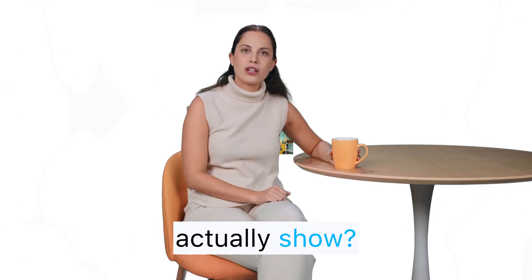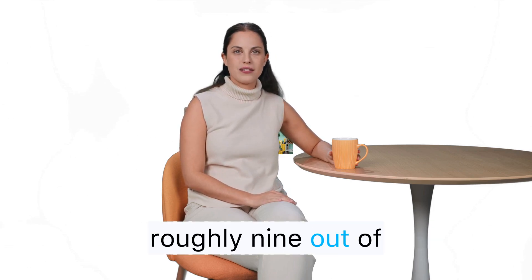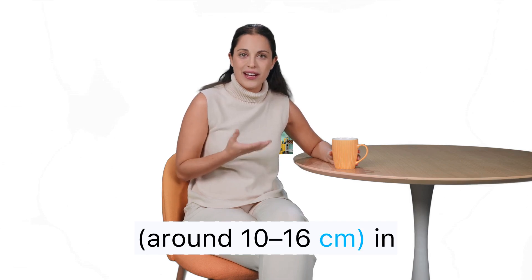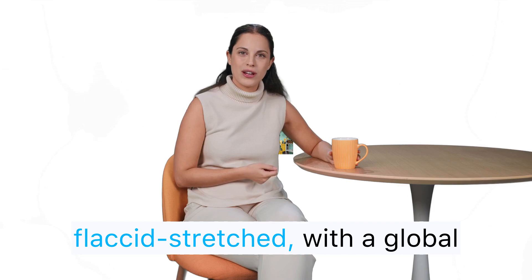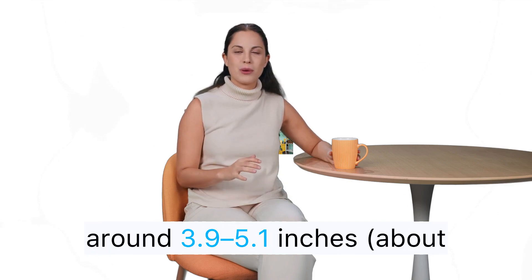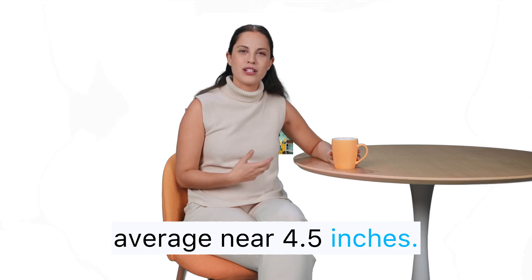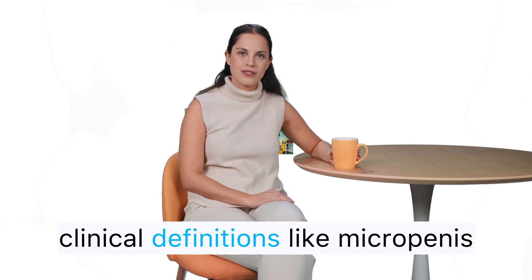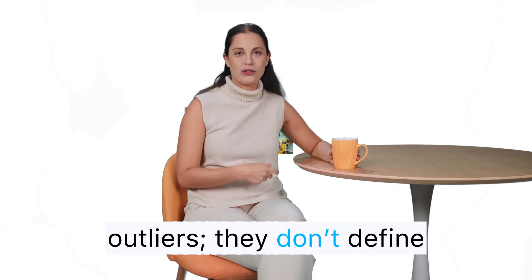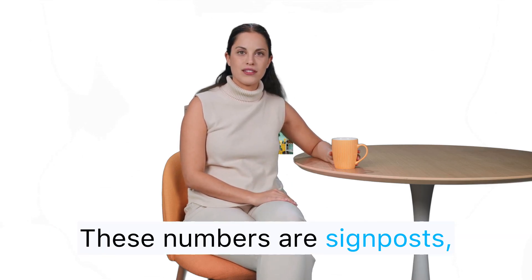What do large studies actually show? When researchers pooled data from thousands of men worldwide, they found roughly 9 out of 10 fall between about 4 and 6-plus inches — around 10 to 16 centimeters — in length when erect or flaccid stretched, with a global average a bit over 5 inches. Erect girth typically lands around 3.9 to 5.1 inches, about 10 to 13 centimeters, with an average near 4.5 inches. Clinical definitions like micropenis and macropenis describe rare outliers — they don't define health, masculinity, or relationship quality. These numbers are signposts, not verdicts.